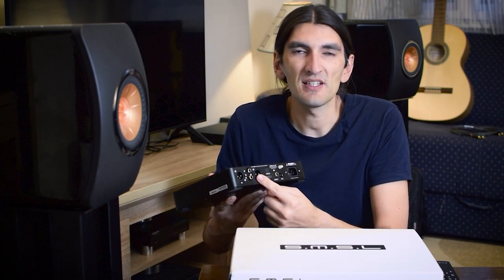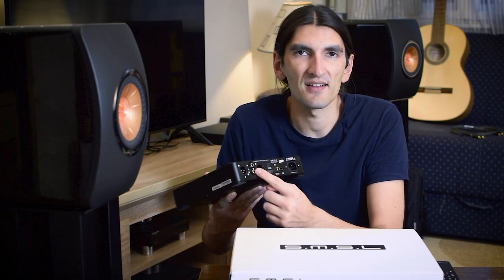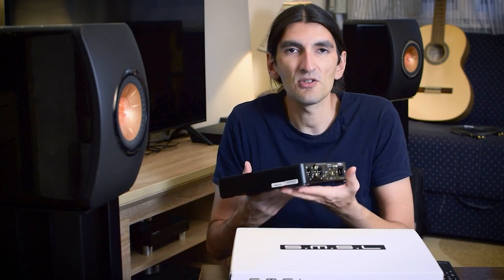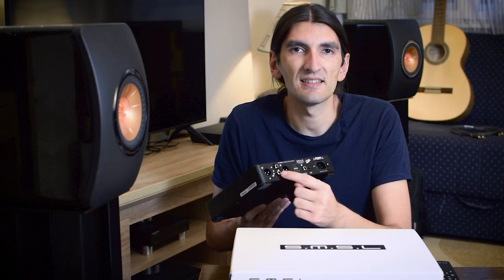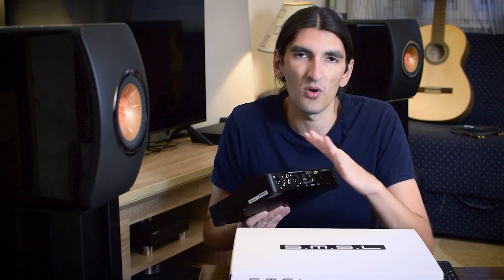Regarding outputs, again a very rich selection — single-ended RCA connectors but also balanced XLR connectors, and this is also a preamp. You can use it purely as a DAC with fixed outputs: around 2 volts on single-ended and around 4 volts on balanced. Or you can switch to preamp mode and control the volume with the volume knob on the front.